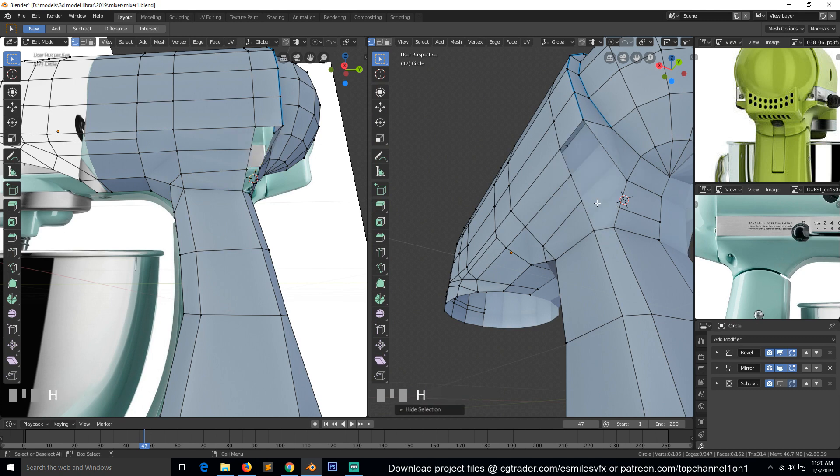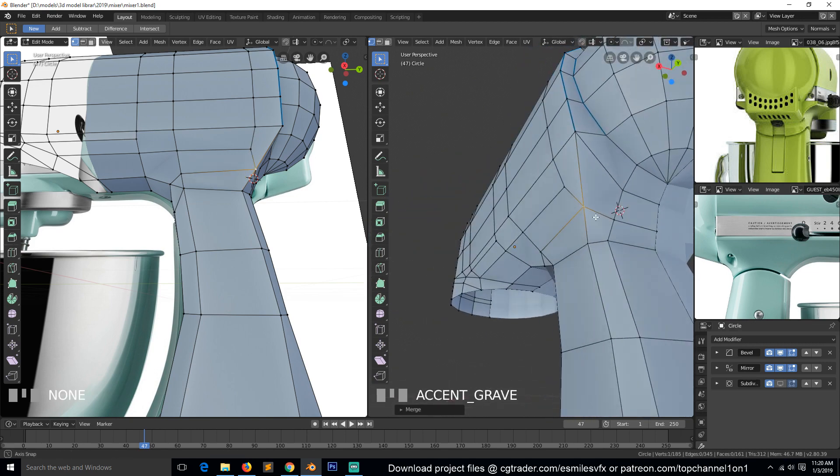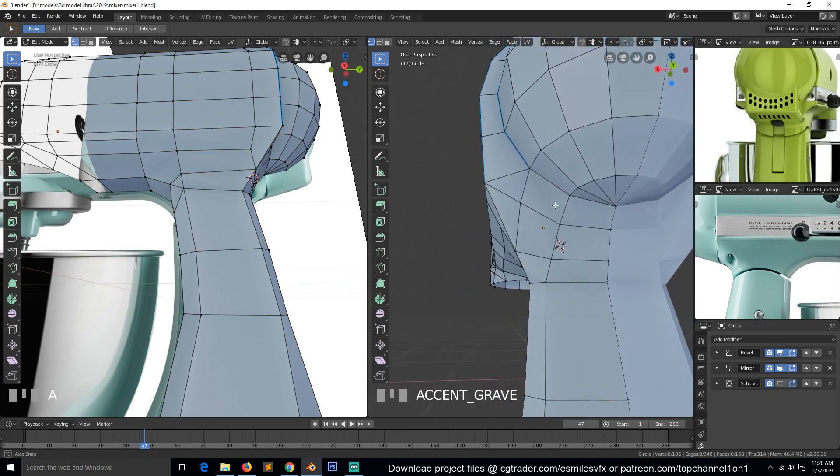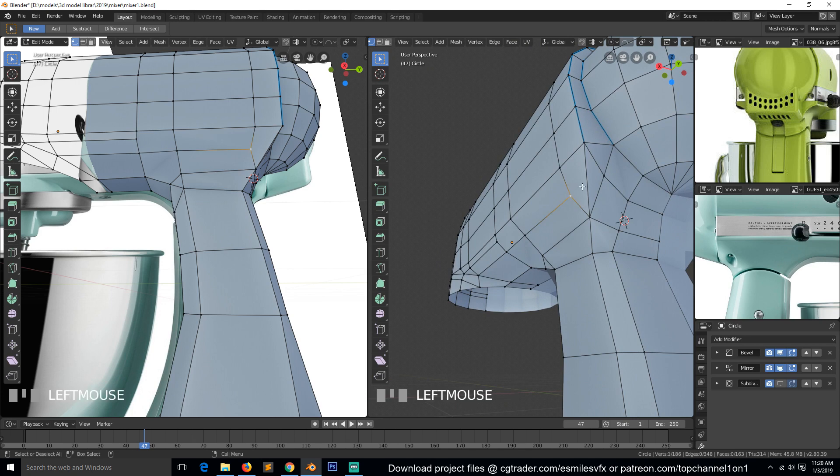I need to slide this up like that so this loop comes in and this would be joined to that so we don't have that triangle. This here I think can come directly here — join this with this to have something like that. But we still need to maintain the curve here.